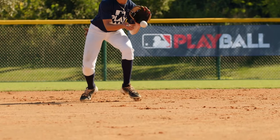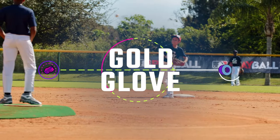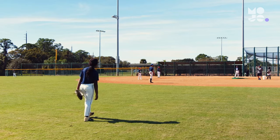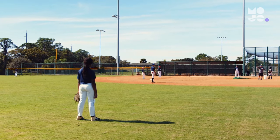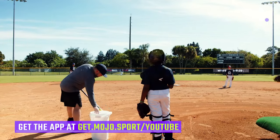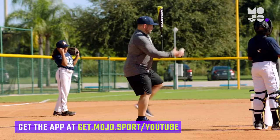Fielders learn to make the play at every position in this game we call Gold Glove. Have your team take the field at each position. You grab a bat and a bucket of balls and set up near the mound. Whether you're playing softball or baseball, the game is the same. Hit balls to every player on the field, starting in the outfield.